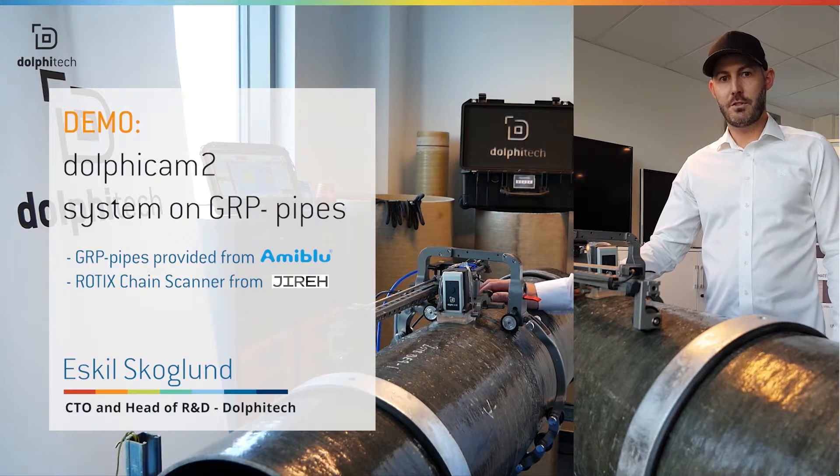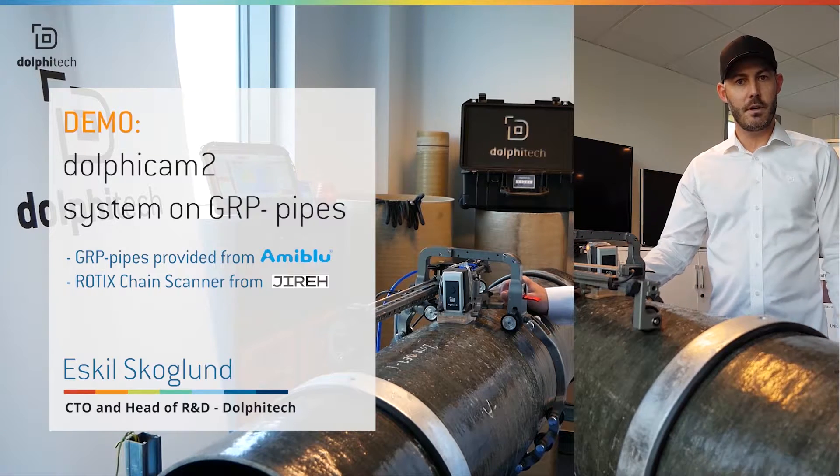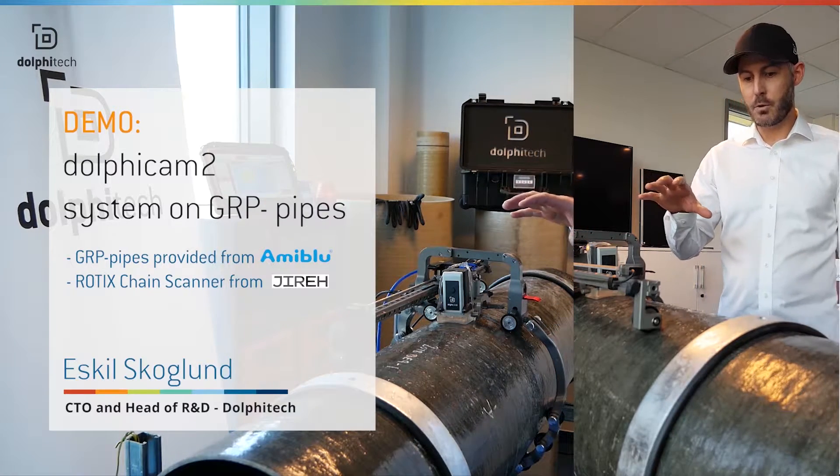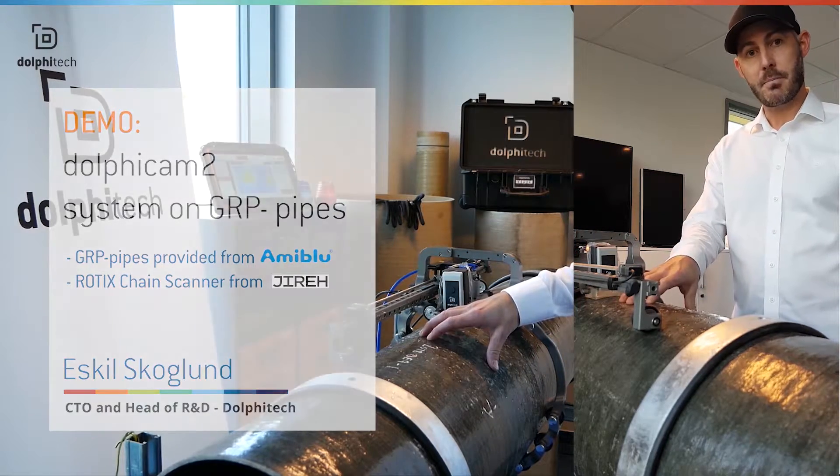Hi guys, I'm Eskil Skoglund, I'm the Chief Technical Officer of Dolphy Tech, and welcome to the demo room in Dolphy Tech. Today I'm going to demonstrate the DolphyCam 2 system on GRP pipes.